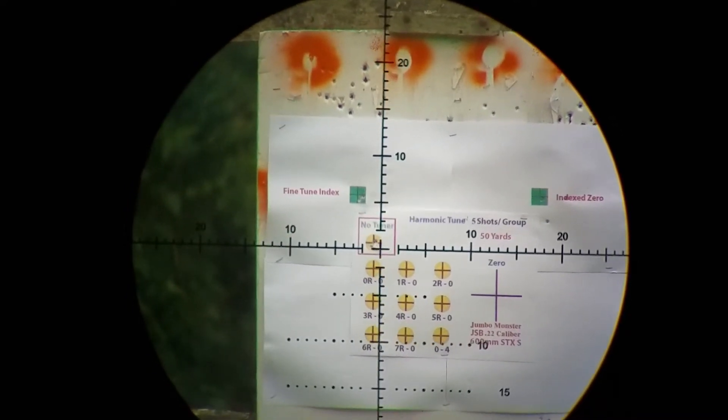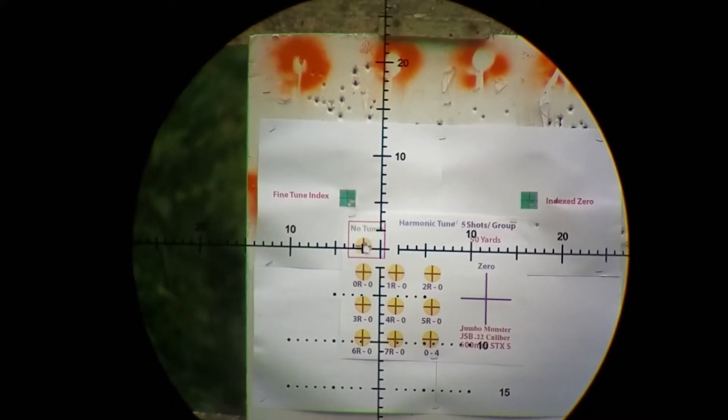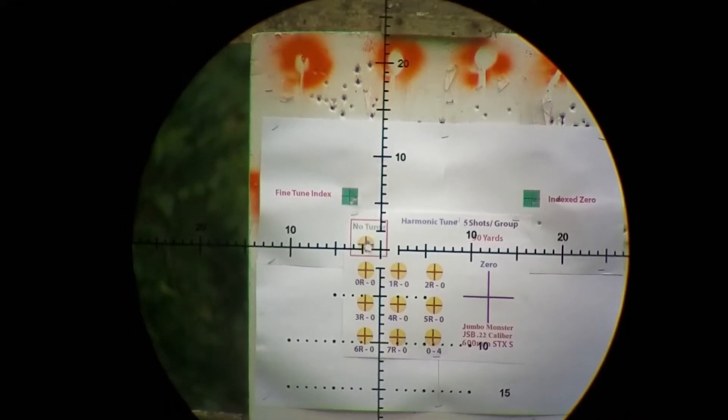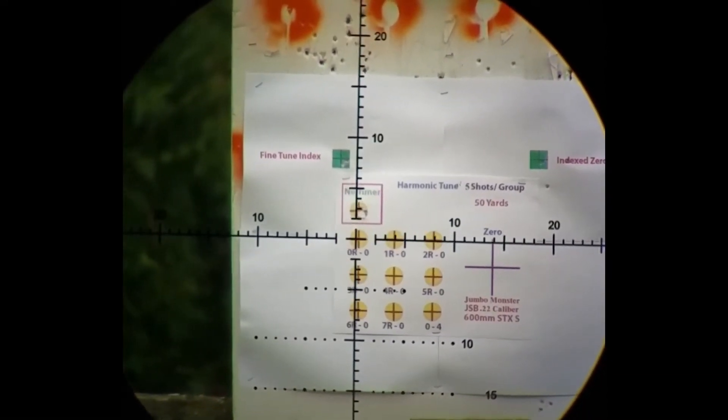Okay, there's five shots with no harmonic tune. My first harmonic tune will be at zero-zero — here we go with harmonic tune zero-zero, five shots.